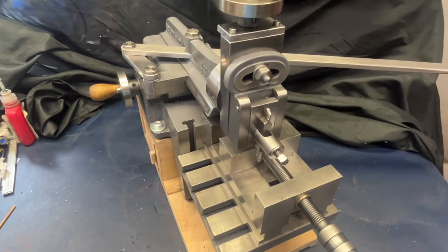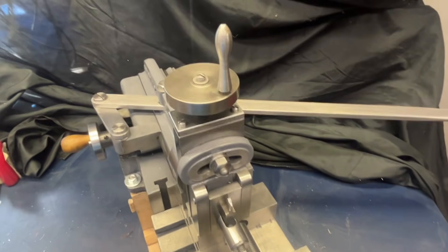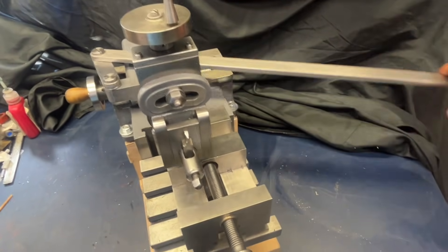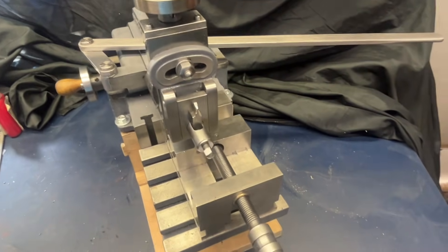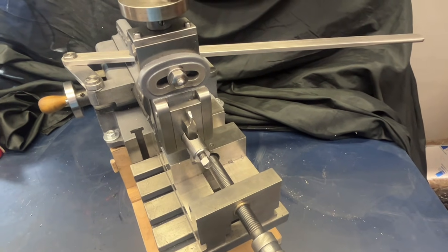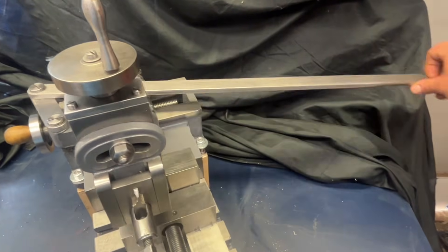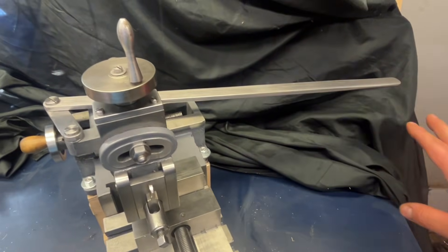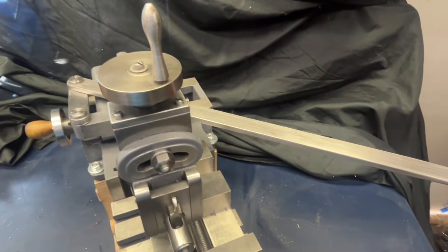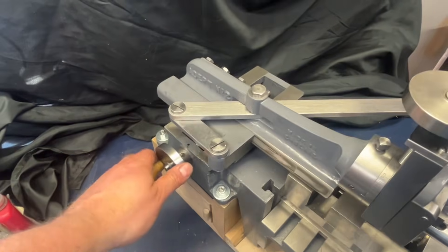I picked this up nice and cheap and I fancy giving it a go. I'd never used a hand shaper before and was really conscious of how hard it would be, particularly when cutting something like steel - but we'll test that later. We've got a nice long handle on it for maximum leverage. From what I've seen online, I'm not too sure that's the original handle - I think it may have been extended, though I could be wrong.